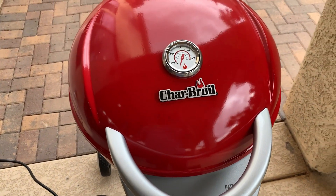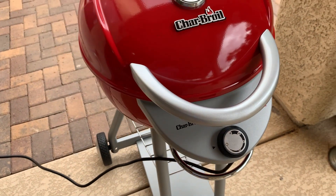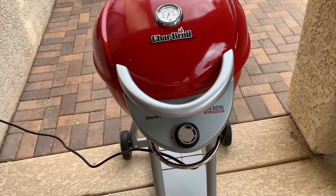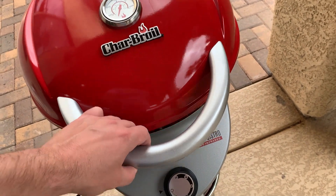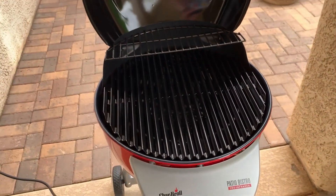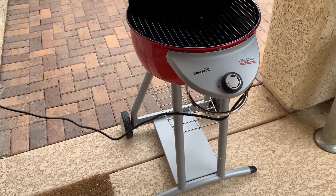So we got this grill — this is actually for my nephew. He's come over and I think we've used it probably two or three times now, cleaned it up a little bit for this review. He's getting into his first apartment and wasn't able to have any charcoal burning grills or anything like that, but he loves grilling, so I said hey, let me look into it, and this is what I decided on.